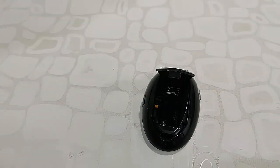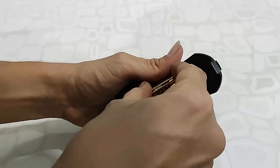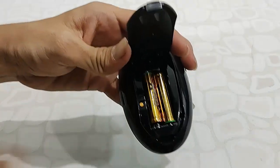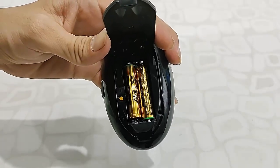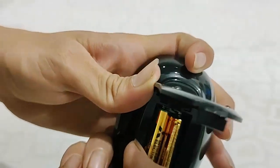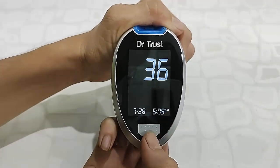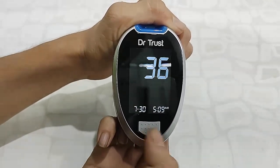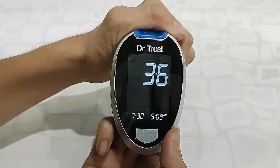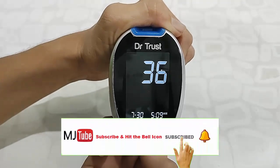You insert the two batteries into the battery compartment. Then press the settings button to configure the device. You can set the date, time, and hour format. You can also set alarms and reminders.